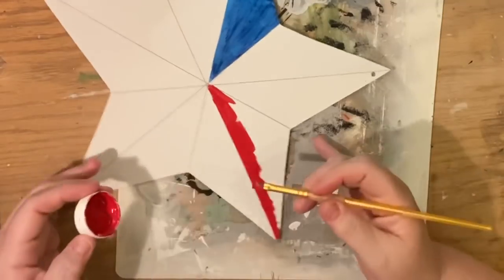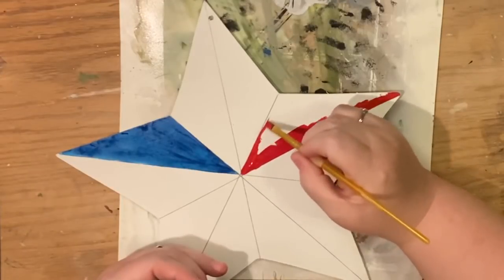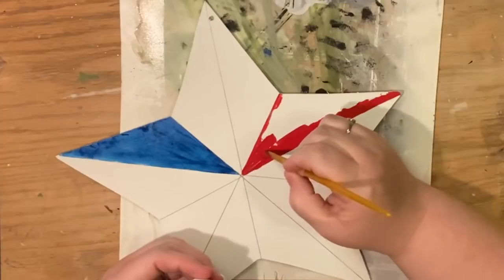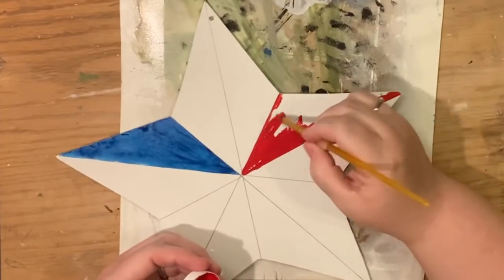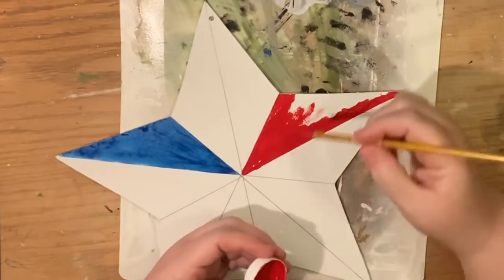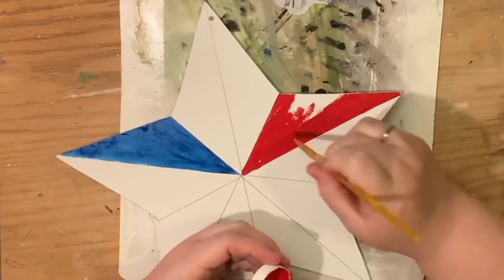You don't want to paint two colors right next to each other right away because you can cause bleeding. Acrylic paint, especially chalk paint, does dry very quickly so you don't have too much waiting time, but you definitely don't want to start painting right next to what you just painted — there's a chance you'll basically smear it.